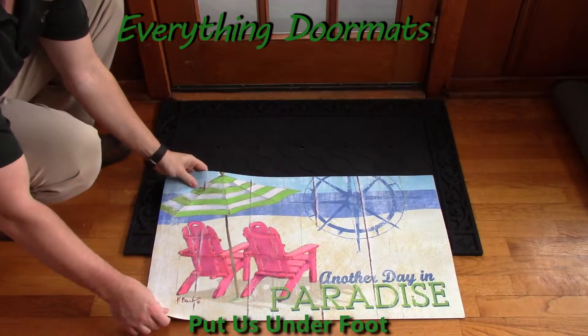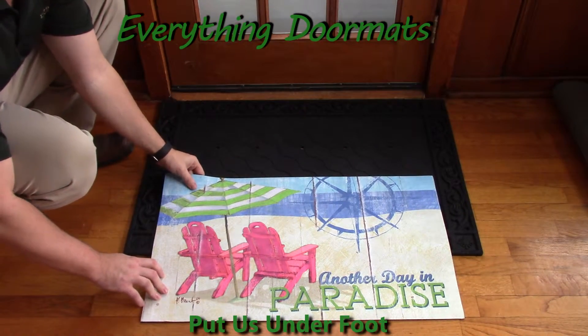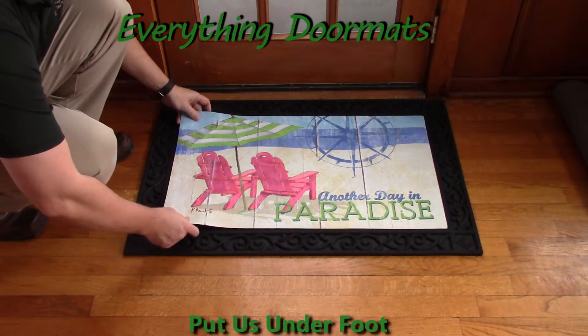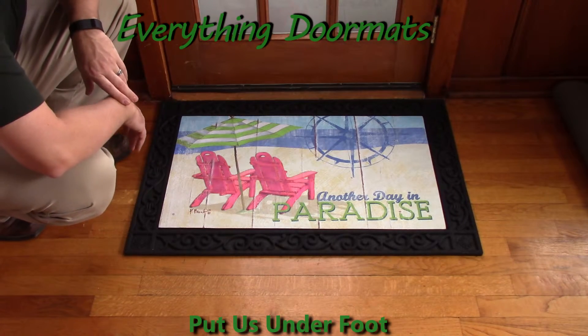Even if you use it as a standalone mat, because of its recycled rubber back, it's not going to slide around. You can use it as a standalone mat, or drop it into one of our trays, which is why they're called insert mats, as you can insert it into the tray.